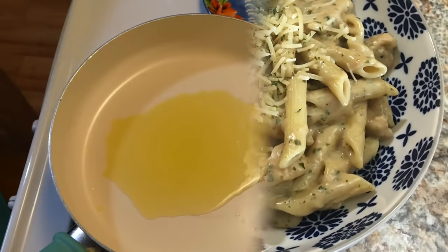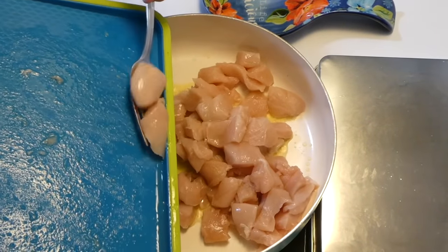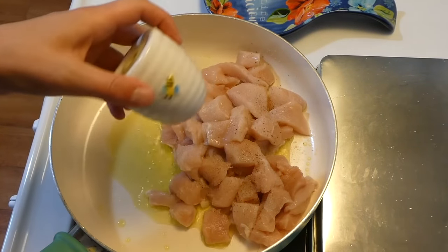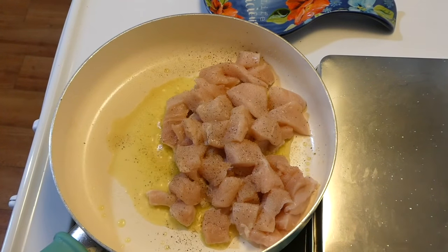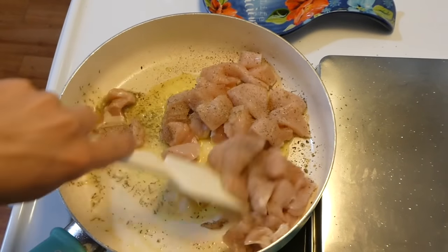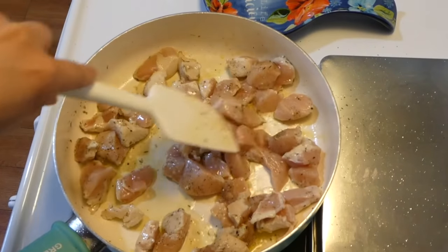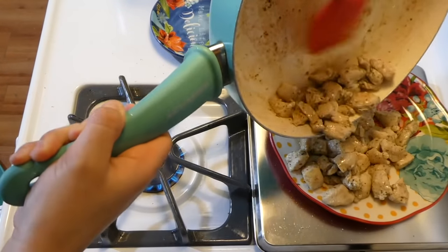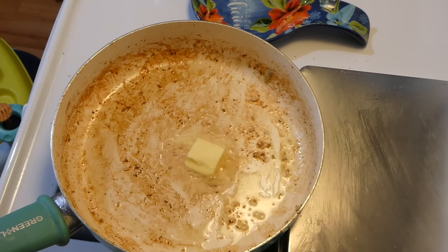For this meal we're making some creamy chicken pesto pasta — this one is so, so yummy. To begin, I have about a tablespoon of olive oil in my saucepan, then I'm adding my pound of chicken cut into cubes, seasoning it with a little salt, pepper, and Italian seasoning. Cook this up and once completely cooked, put it on a separate plate and set it aside.